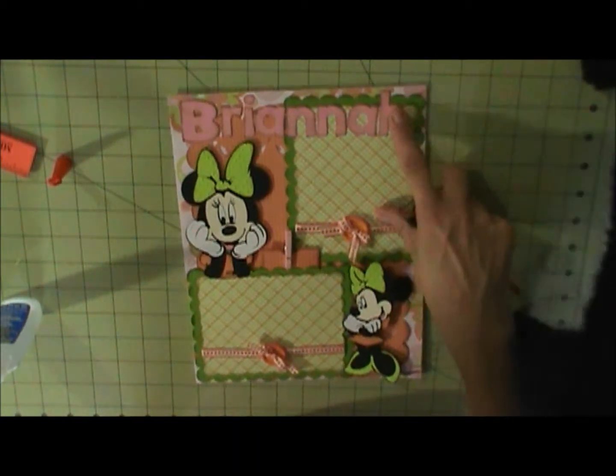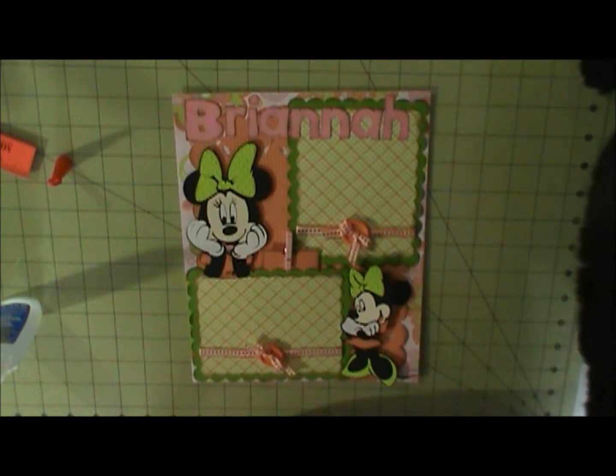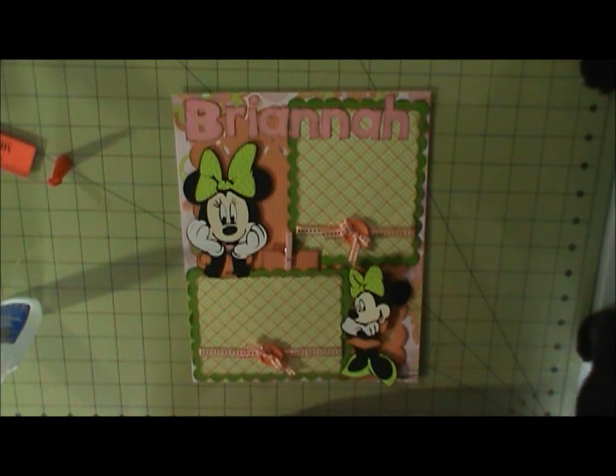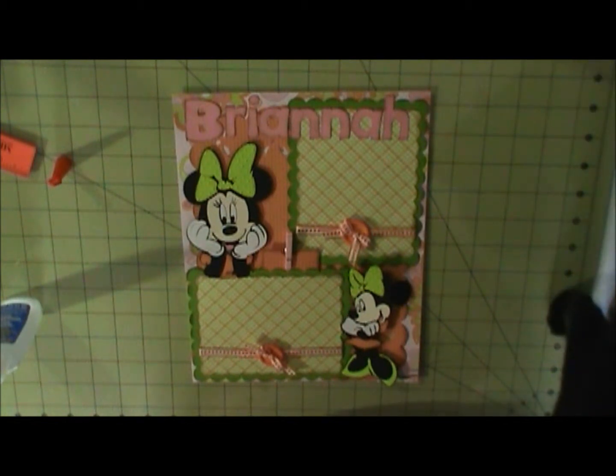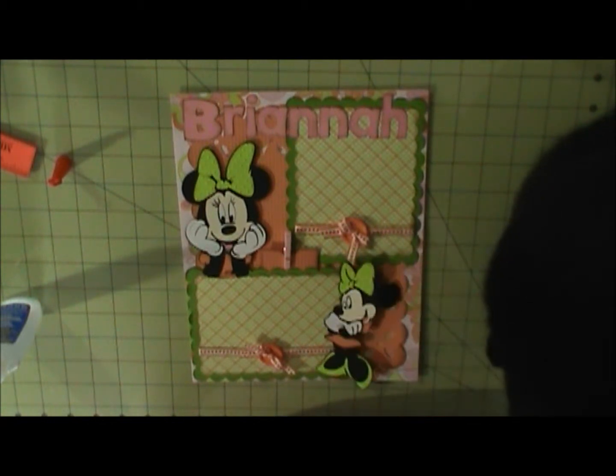I realized I spelled that name wrong — I needed to add an H at the end. Mini — this one I have set at five inches, and then this one is five inches also.